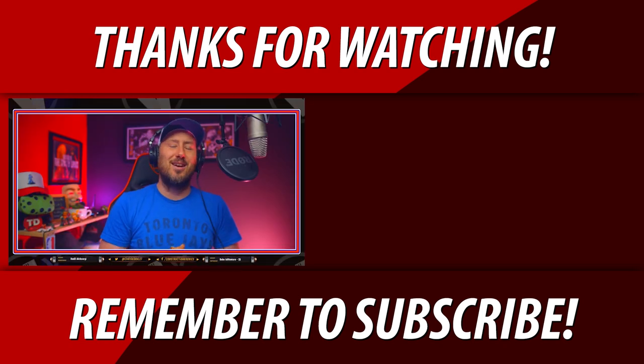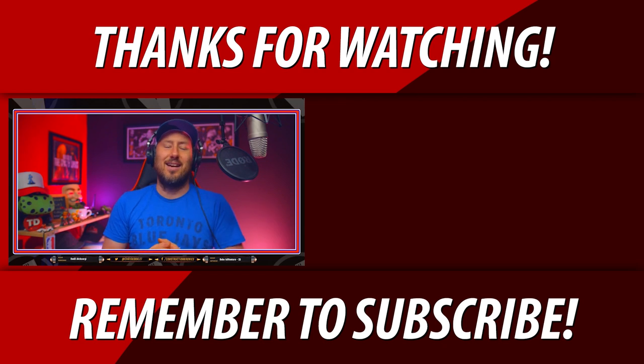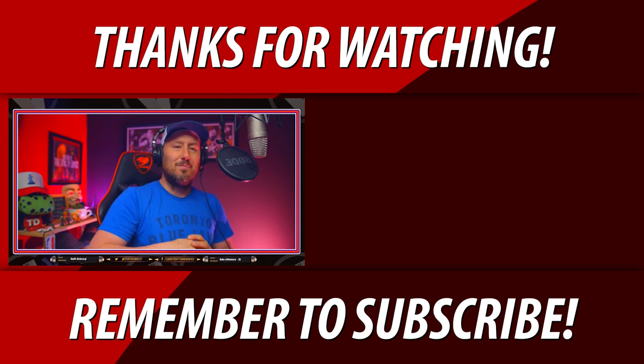Alright guys, stay tuned, get subscribed to the channel. I'll try to go live while I'm away if I can. I want you guys all to be well — have a great August, I'll see you at the end of August. Bye for now.